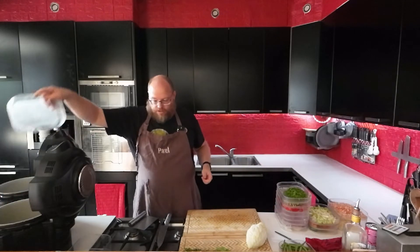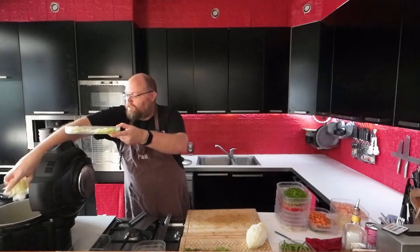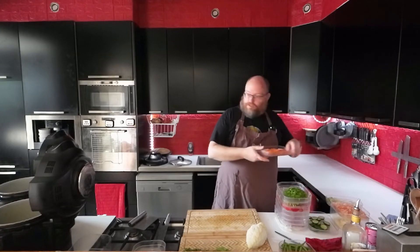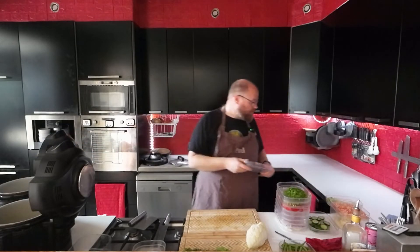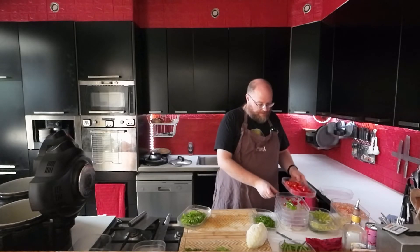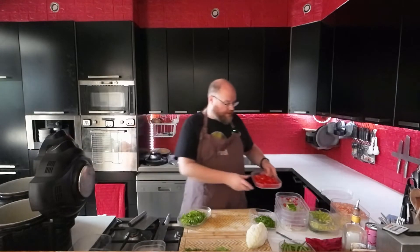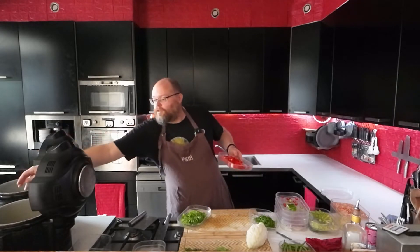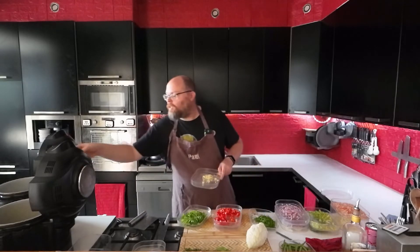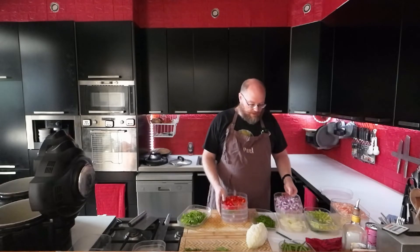For the soup I'm going to add my leeks, some of my celery, and my carrots. I'll put the parsley in later. I'll put a little bit of chili in the soup as well because I like it spicy, and a little bit of pepper too. Some garlic and some of my red onion.